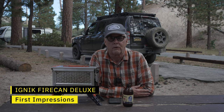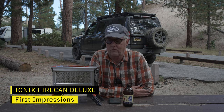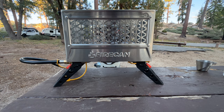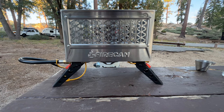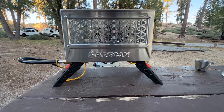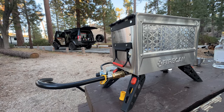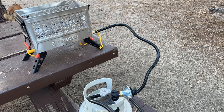Hey there, it's Jeffrey Douglas and I'm in Big Bear at Rover Rendezvous. I wanted to do a first impressions video on the Ignit Fireplace Deluxe. I just bought this the other day — it's not a sponsored video. I bought it with my own money and I'd like to give you some first impressions.